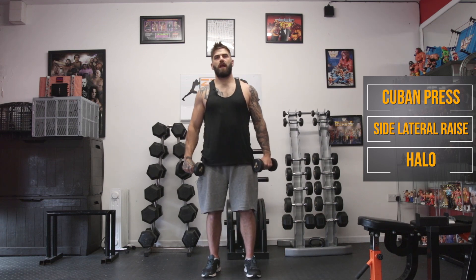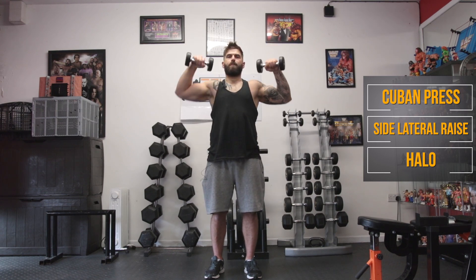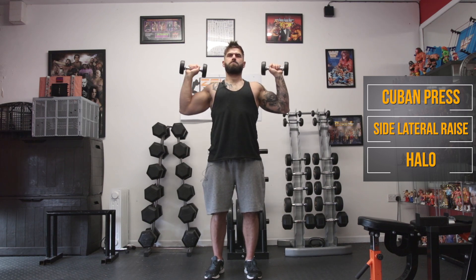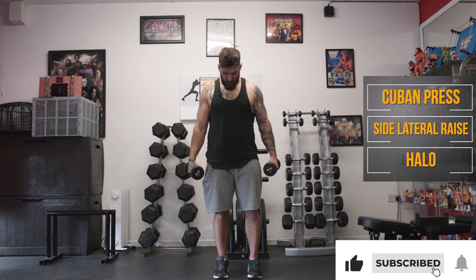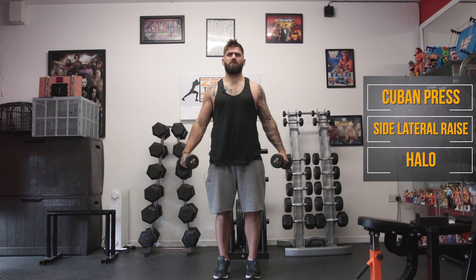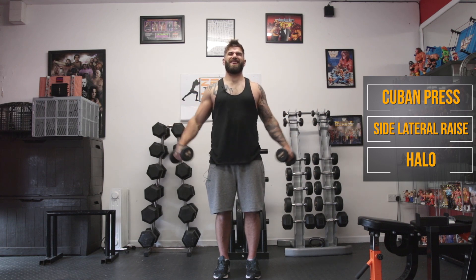We're going back to those Cuban presses — one lap done, three to go. Hopefully you guys are feeling the burn at home as well, not just me. Keep the hands away from the hips and let's raise them up again. Try not to rest them on the side of the hips. Try not to swing or arch your back throughout. Keep the body nice and still.